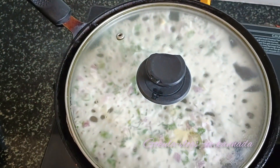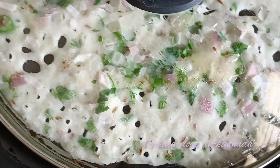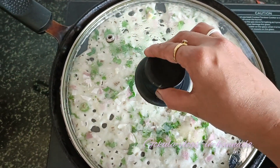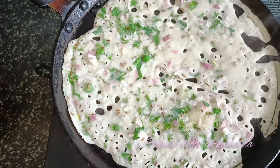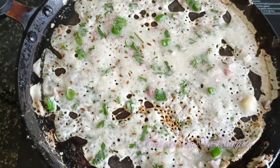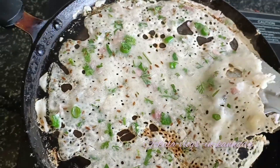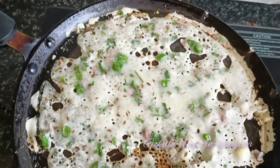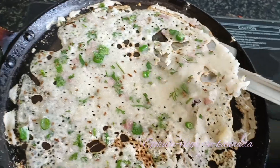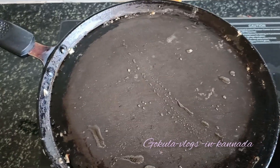Add medium flame and add some salt to the oil. Thank you.